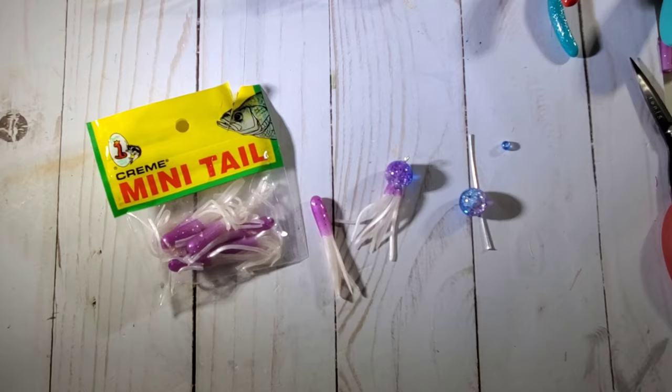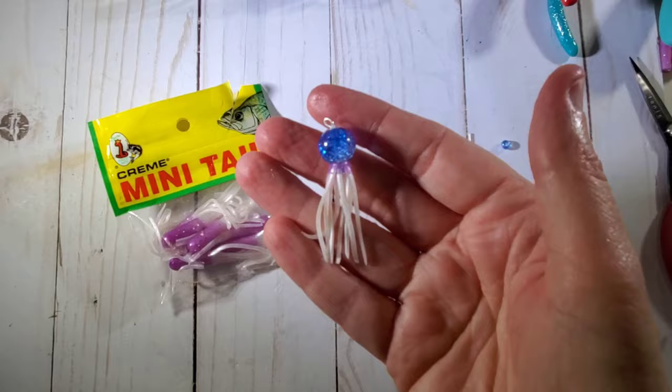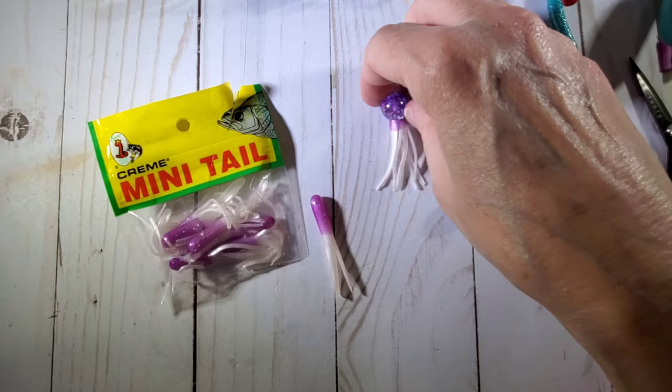Hi y'all, it's Tammy. Welcome back to my channel, Green Tea Design Co. And today we are going to make some jellyfish charms. Isn't this adorable? How cute is that?